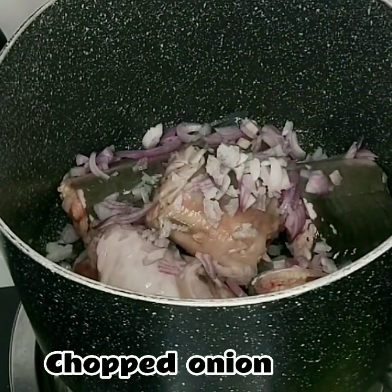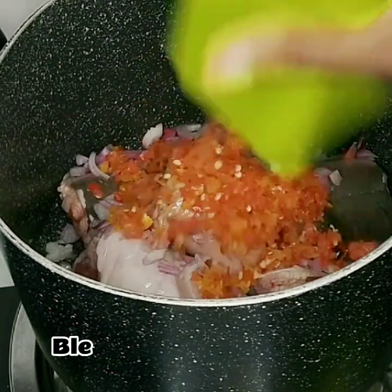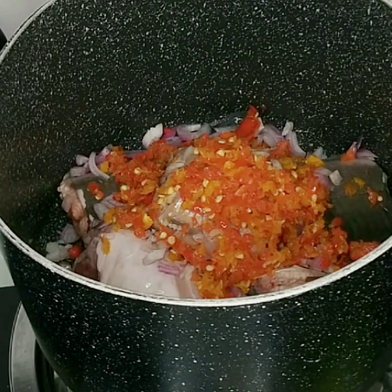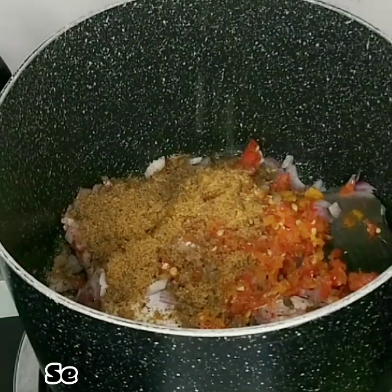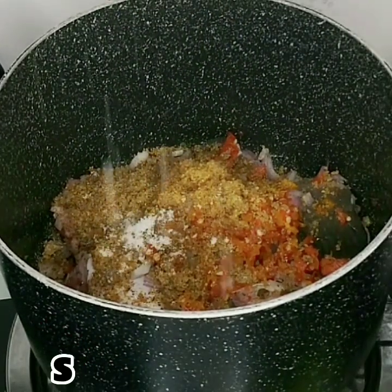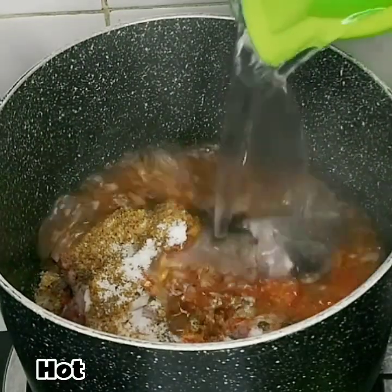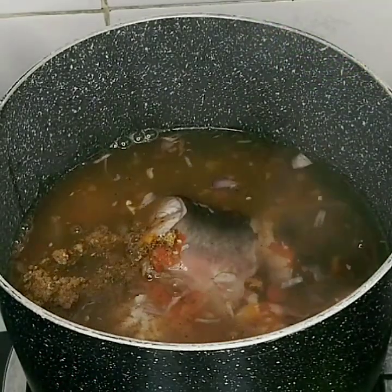Next I added the catfish into my pot, along with some chopped onion. In goes the blended peppers. I also added the blended spices — natural spices which are ehuru and poziza seed — along with seasoning cubes and salt to taste. I added pretty much every ingredient except the leaf, and then poured hot water over the fish — enough to cover it.